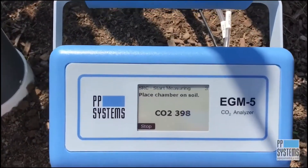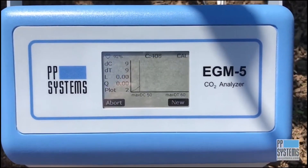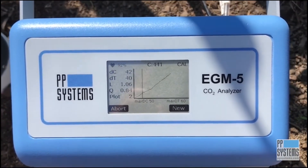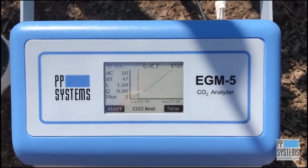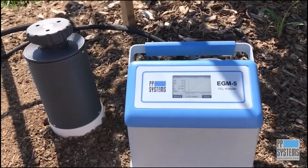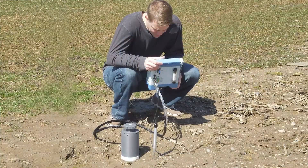You will now see your data being monitored, updated, and plotted in real time. When you reach the previously set delta time or delta CO2, whichever comes first, your measurement sequence will terminate, saving all data points right to your USB flash drive. It doesn't get any easier than that.